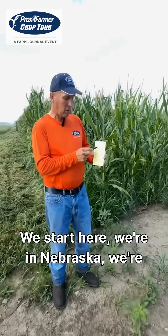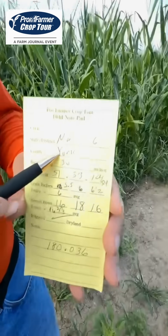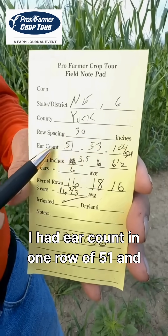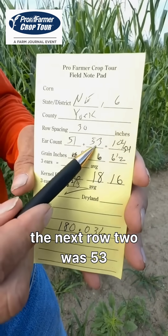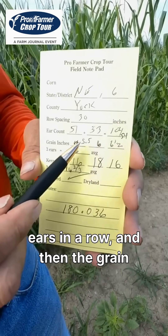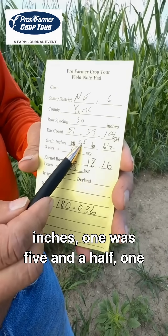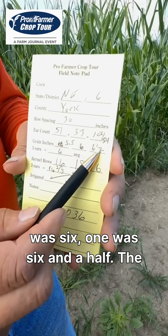We start here. We're in Nebraska, York County, in 30-inch rows. I had an ear count in one row of 51, and the next row was 53 ears. Then the grain inches: one was five and a half, one was six, one was six and a half.